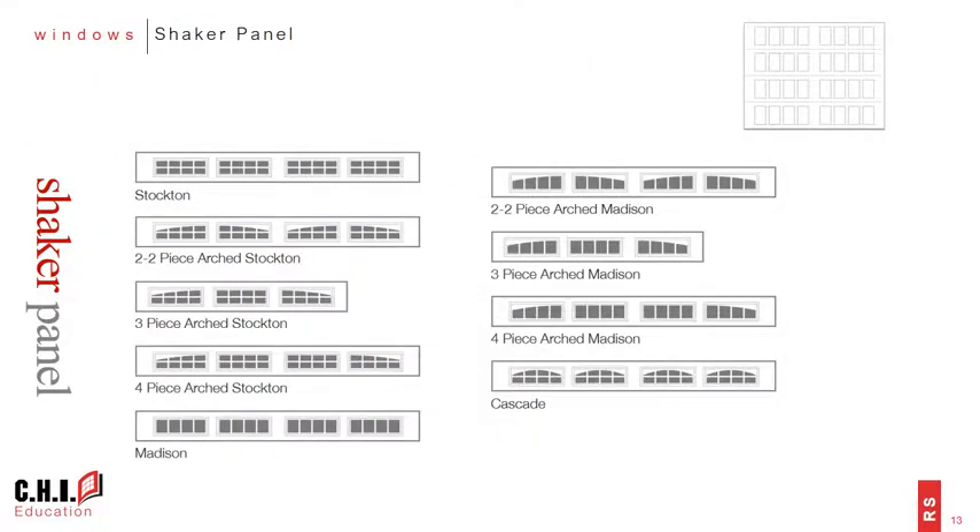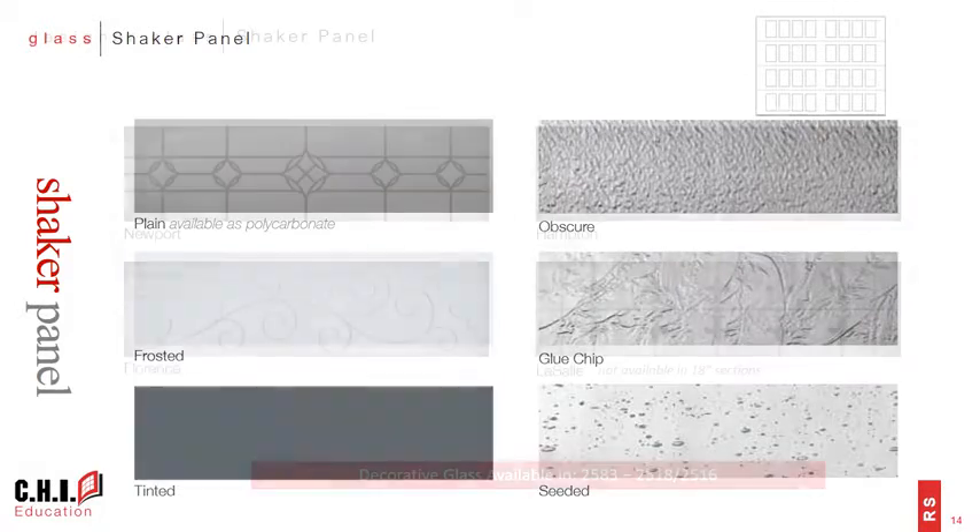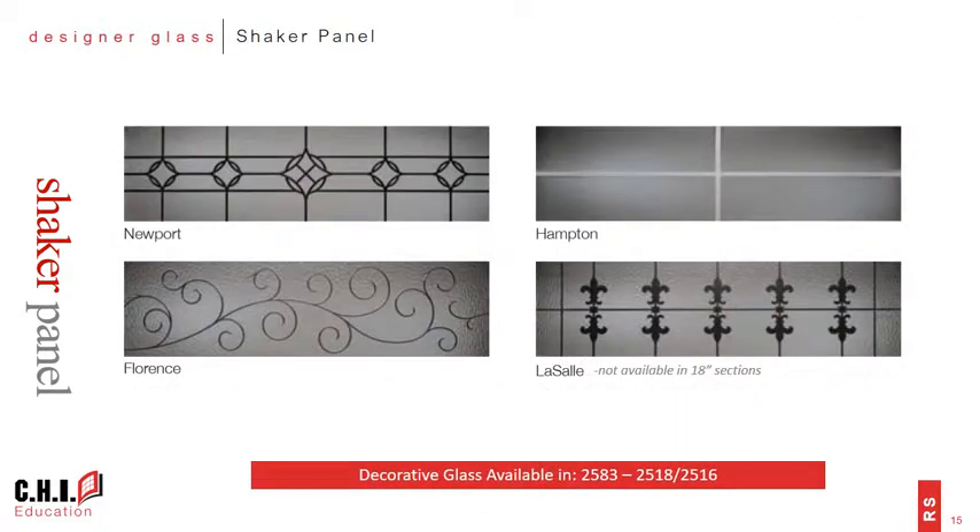The standard window for this product family is the 42 by 15 inch window used for stamped carriage house doors, and it has the same window insert options as the stamped carriage house doors. Consumers can also choose from six glass options ranging from plain glass all the way up to patterned glass such as obscure, glue chip, or seeded. There are also four designer glass options available for the two-sided sandwich models 2583, 2518, and 2516.